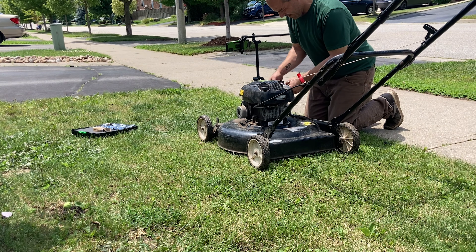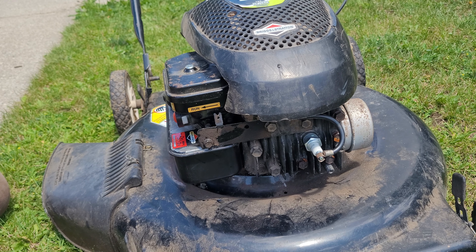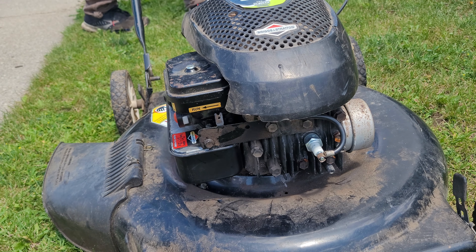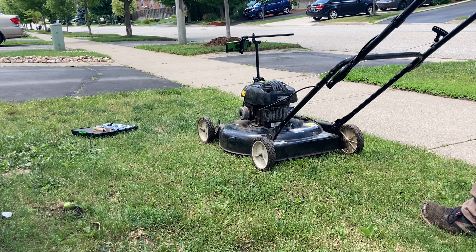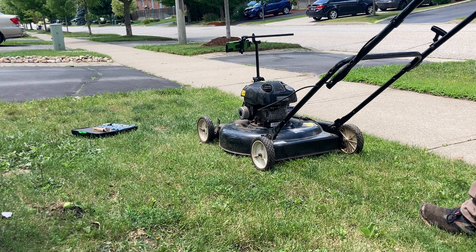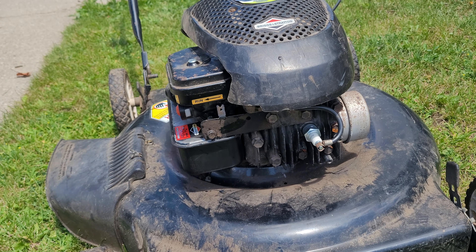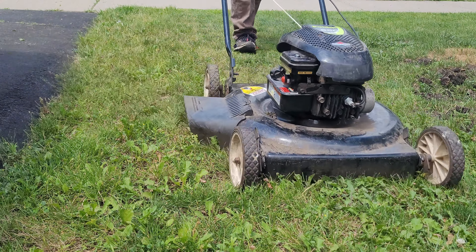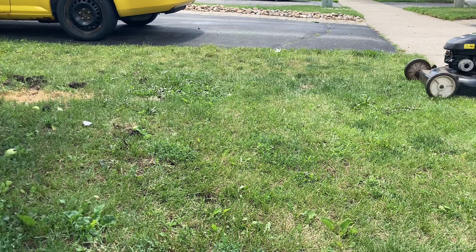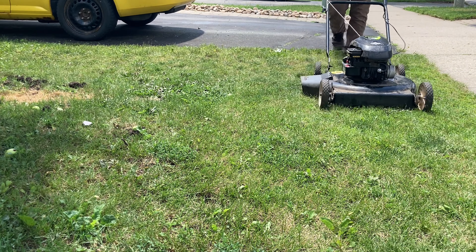We're going to put the foam air filter back on. The other one wasn't breathing anyway - it was just carboning things up worse and worse. Let's see if it'll restart. I don't see why it won't. Yeah - it's perfect. Very nice, actually really nice. I guess I'm going to cut what little grass I've got left - let's cut some grass.